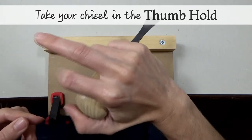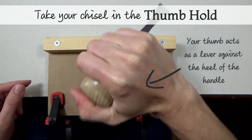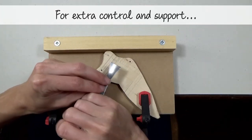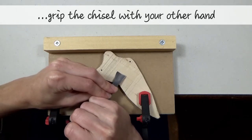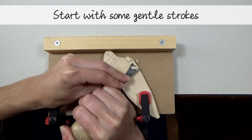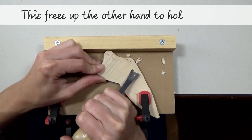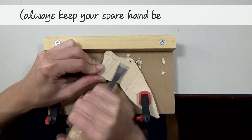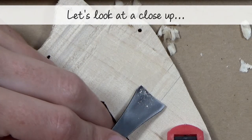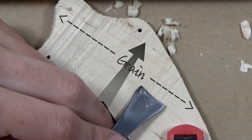Take your chisel in the thumb hold. When using the thumb hold, your thumb can act as a lever on the heel of the handle, which means you can exert pressure using just one hand. For extra control and support, you can grip the chisel blade with your other hand. Start with some gentle strokes. You can also try carving one-handed, which frees up your other hand to hold the wing in place. Always keep your spare hand behind the blade. The grain is running along the length of the wing, and we're going to carve across the grain at a 90-degree angle.